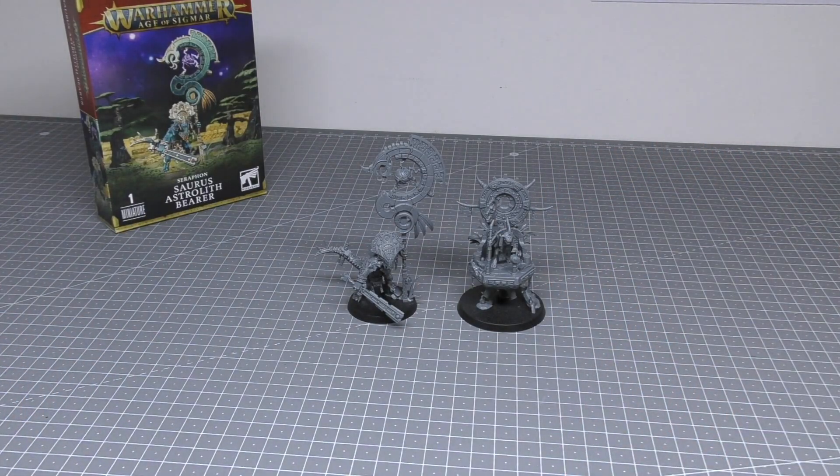I just thought I'd give you that comparison between them. Is it a fair comparison? In terms of sizes, I think it is. In terms of value for money and what you're getting, possibly not — considering the Starseer is £7.50 more. The Astrolith is one sprue, not two, and there are no options, no spare parts.